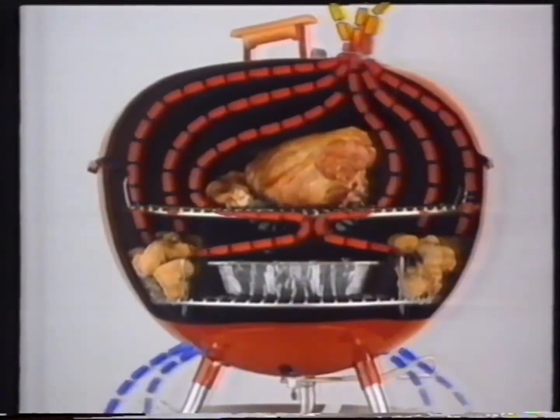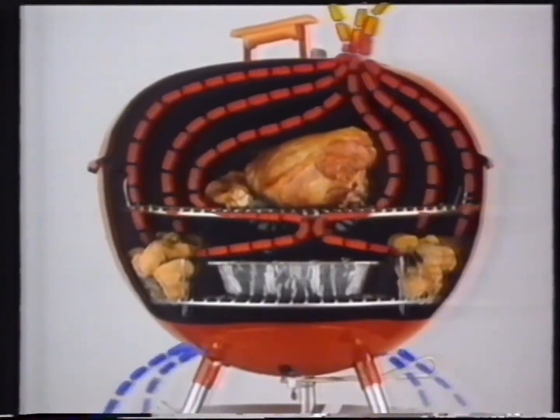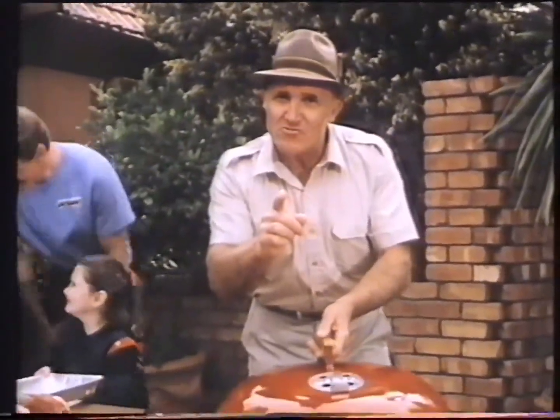The Weber is just like an oven, only better. Being round, the Weber's unique air flow system means that the heat completely surrounds the food, sealing in all the natural juices and flavour.